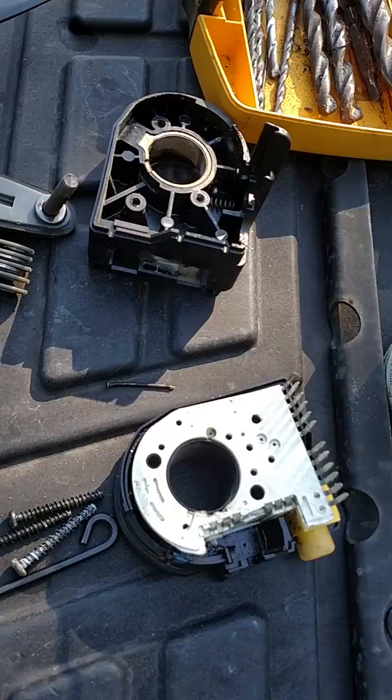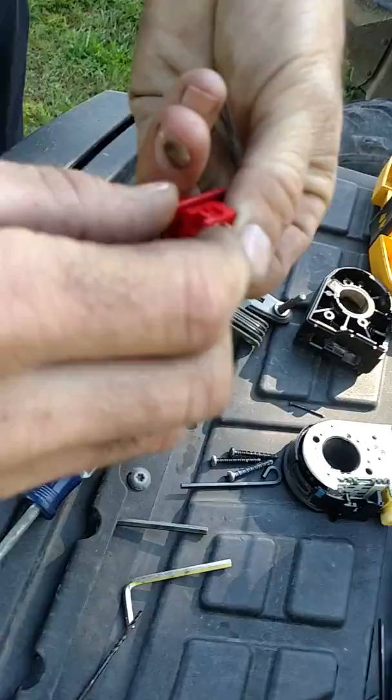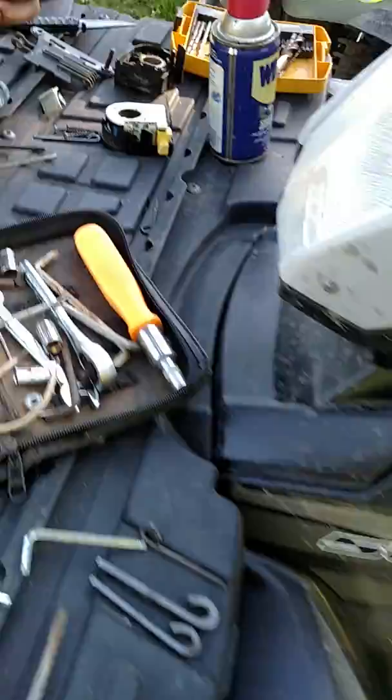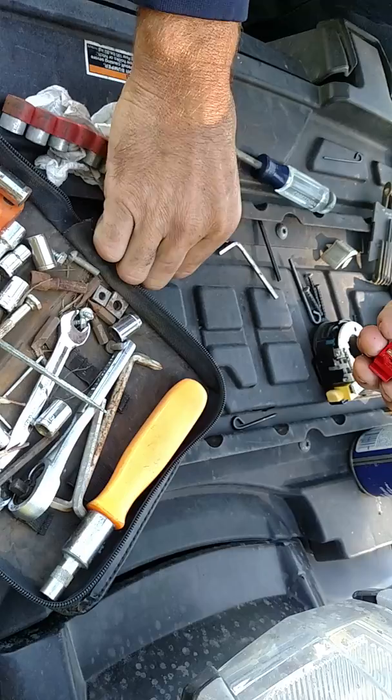You just got to be real careful with all the little parts, but not too bad of a repair. It was spring-loaded and was froze up in there from melting. Quick little repair here — hope it saves you some time and money. We reamed out the hole where the spring was with a little drill bit, then put the spring back in and the parts back together.